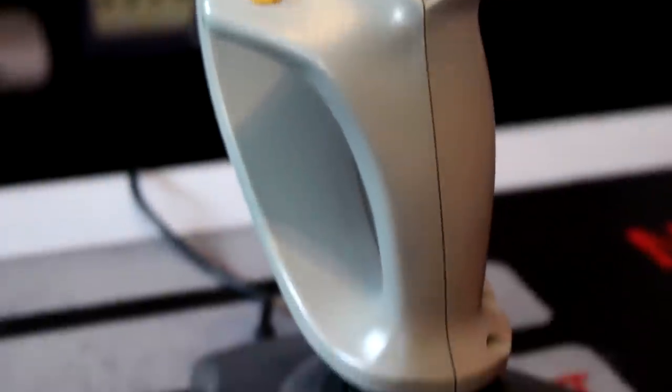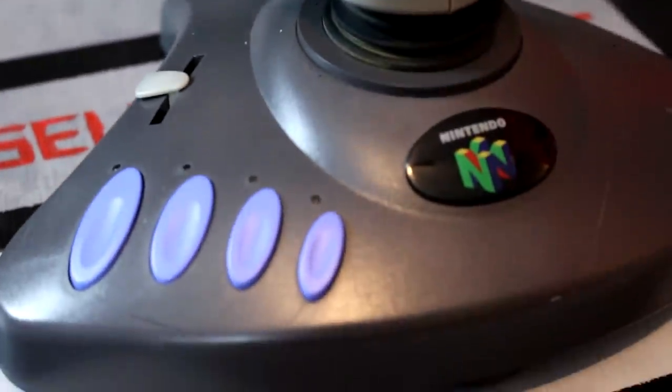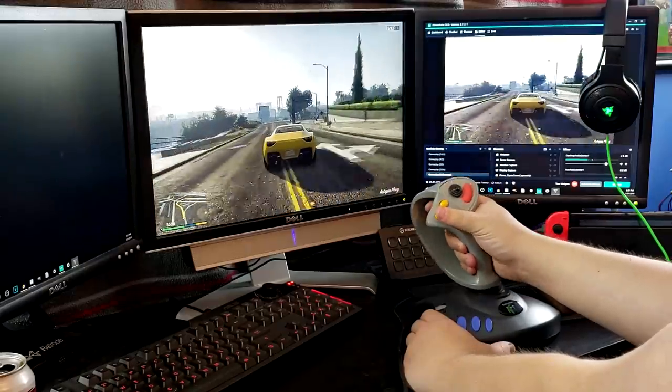This is a fully functional flight stick licensed by Nintendo for use exclusively with home computers. In this video, we'll take a quick look at the NJS 3D1, talk a bit about its history, and see if we can get this thing working today on a modern computer.